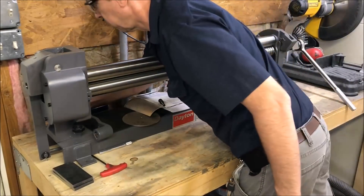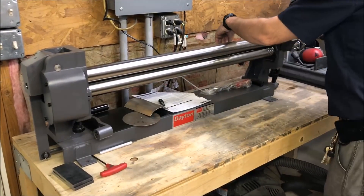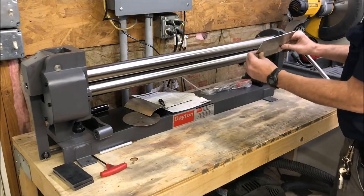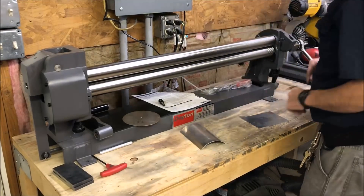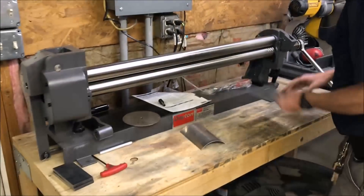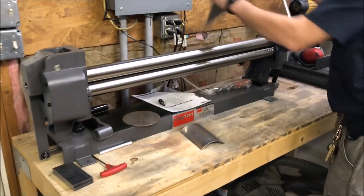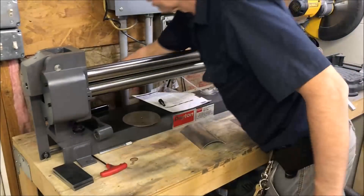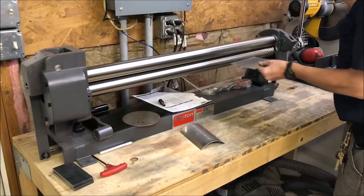I'm still kind of getting used to this one. Now I'm far from an expert on this — all I do is make electrical covers like this out of it, nothing fancy. I usually flip it back to get rid of the flat spot. If anybody watching knows more about slip rolls and can see what I'm doing wrong, feel free to comment.